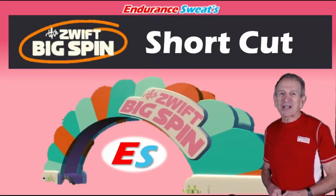Hi, I'm Ken and welcome to my channel Endurance Sweat. In this video I'll be demonstrating a shortcut for the Swift Big Spin. If you get it right, you can cross the finish line and spin the wheel without ever pedaling. Okay, let's get right to it.